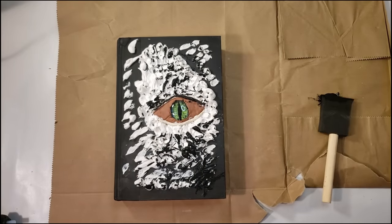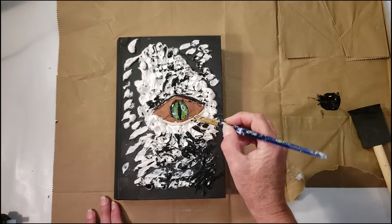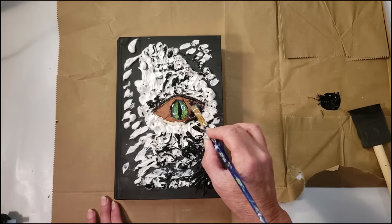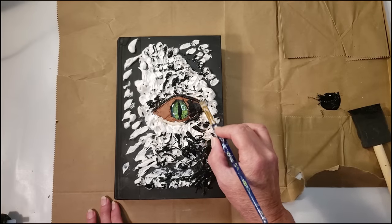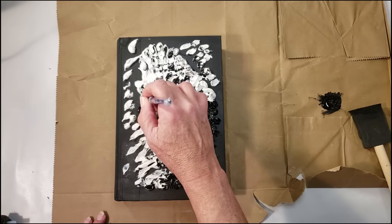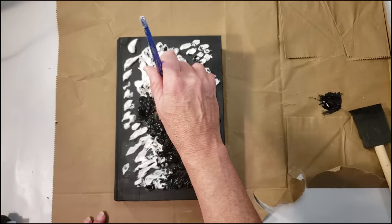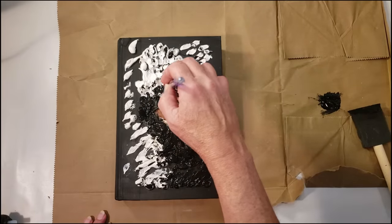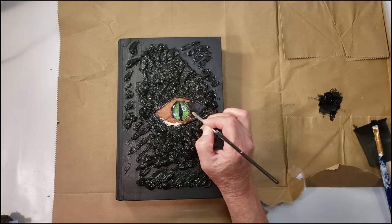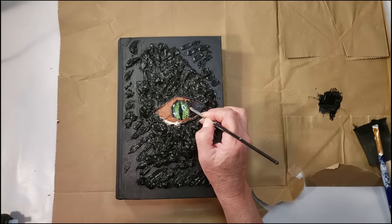This is such an easy project — anybody can do this. With the exception of making the clay eye, you can use anything from Dollar Tree. You can actually print out an eye image and place it in the middle — there are so many other options. I'm just going to finish the final touches inside the eye area and go over that clay color with the black paint.